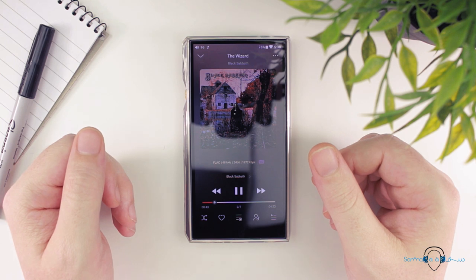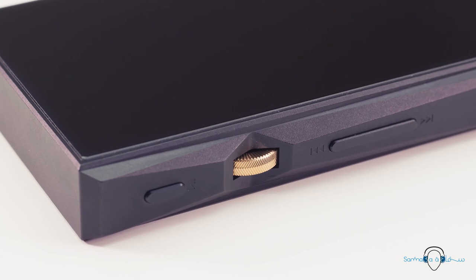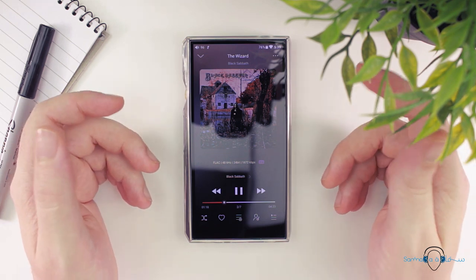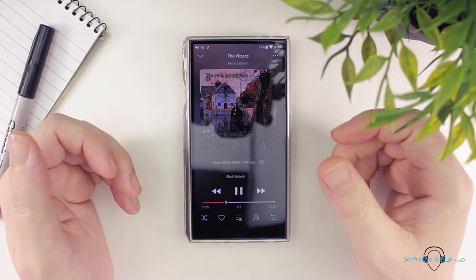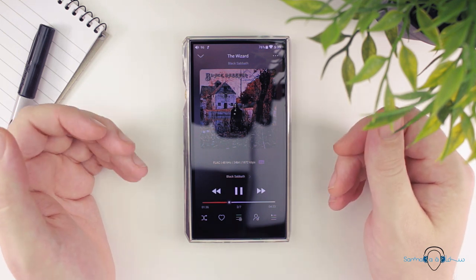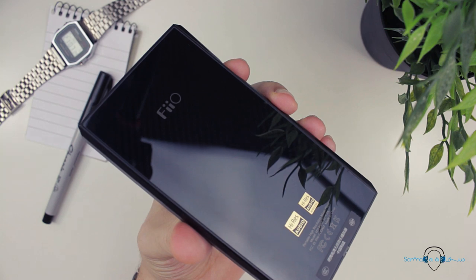So where does this leave the M11? To be quite frank, thinking back to the X7 Mark II, the M11 doesn't feel like a downgrade to me. Perhaps the X7 had a bit more of a reference signature, but the slightly warmer and smoother sound of the M11 is something I ultimately find more enjoyable. The total price for the X7 Mark II plus an extra amp module will set you back nearly double what the M11 costs, and the M11 is far more versatile and feature-packed — and an arguably more enjoyable sounding device. Those dual AK4493 DAC chips are integrated well in such a way that the M11 just sounds so natural and non-fatiguing.